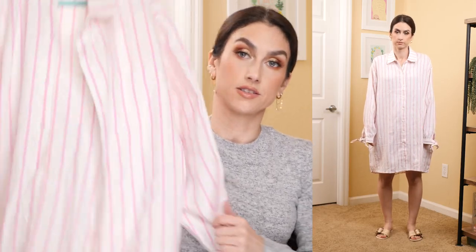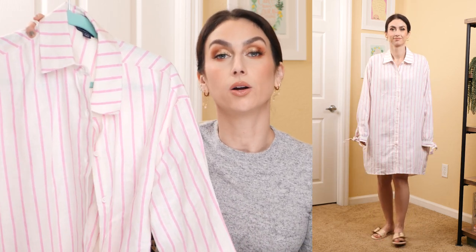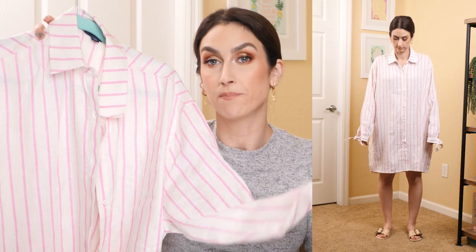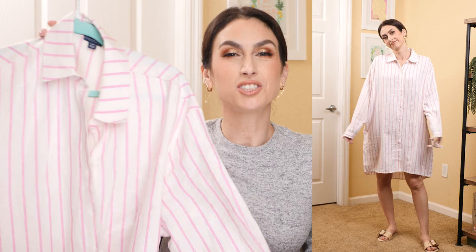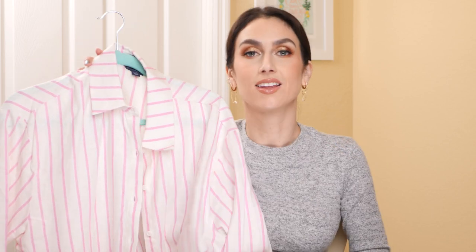This was a major fail. It looked so cute on the model online, but on me it just looked ridiculous. It's a striped shirt dress — the idea is super chic, but I look like I'm wearing a pajama shirt or a men's shirt eight sizes too big. Even the sleeves were way too long. I got my normal size small and it was just way, way too oversized for me — I think it suits someone much taller. On top of that, no matter your body type, it is incredibly itchy. I had it on five minutes and wanted it off. I don't recommend this one.